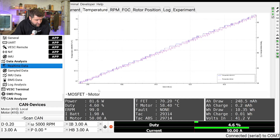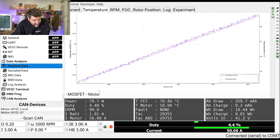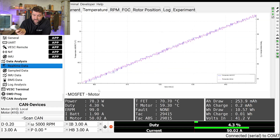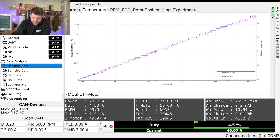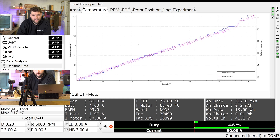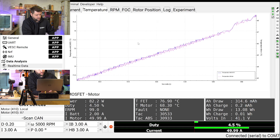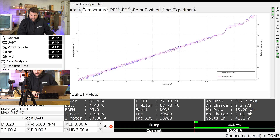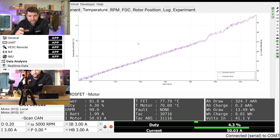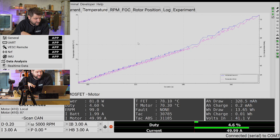At seven and a half minutes in, we've got a FET temperature of 70 degrees and a motor temperature of 58 degrees — all going well so far. I have a thermometer here with a surface temperature measure, and it's 41 degrees on the top side, but we know the bottom side is around 70 degrees. At 9 minutes 40 in, it looks like we've got a FET temperature of 77 degrees and the motor temperature is 69 degrees, so the motors are getting quite hot now, which is going to limit the power eventually — probably around the same time as the MOSFET hits thermal limits as well.